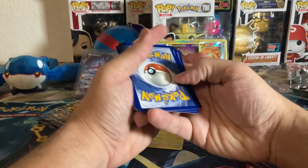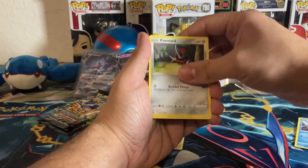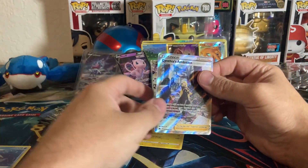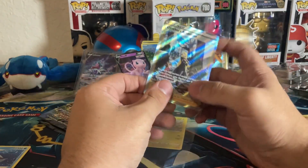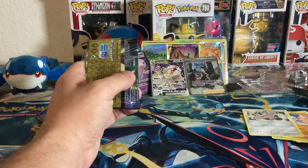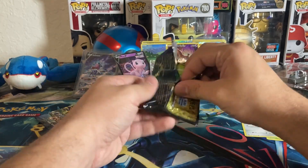We have two more packs left — let's see if we can get lucky again, maybe another Galarian Gallery. Electric energy, Carnivine, Rare Candy, Lairon, Snorunt, Ponyta, Tangela, Bow Toy, Galarian Meowth — no way! A Cynthia's Ambition Galarian Gallery! There is no way! Two back-to-back banger hits — the Deoxys V-Star and Cynthia's Ambition.